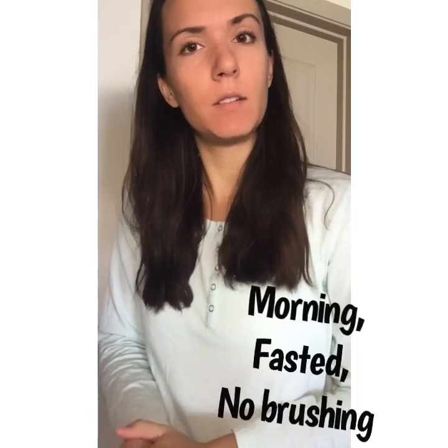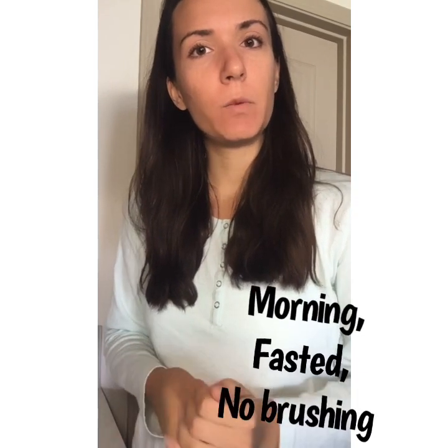Alright guys, it's first thing in the morning. I'm in my pajamas looking messy. I'm going to test my stomach acid with a very simple baking soda test. I'll go through the directions right after this.